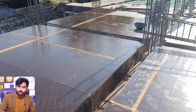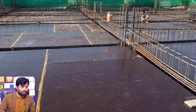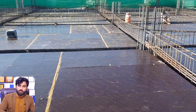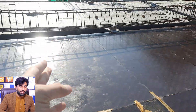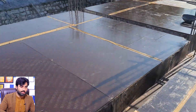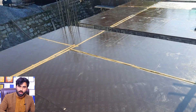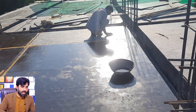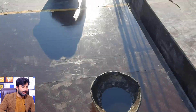Welcome back to Civil Engineers YouTube channel. Today I am on this construction site and will guide you for steel reinforcement details and also some basic information related to this construction site. If you have any question related to this short video, you can comment and I will respond. Let's get started.